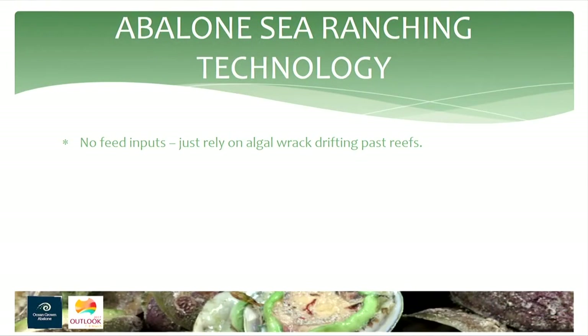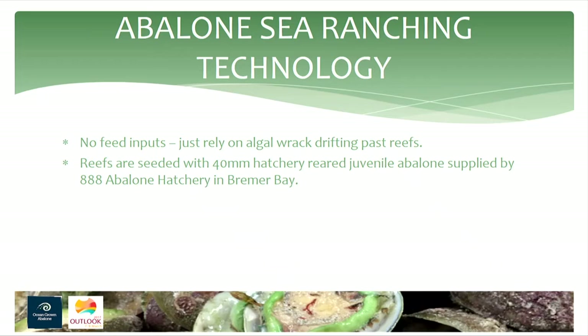The surrounding substrate is typically sand and seagrass. The great part about our business is there are no feed inputs — it's just relying on what nature provides. We have a great relationship with a hatchery in Bremer Bay where we purchase our seed stock. Between 40 and 50 millimetres is the best size for survival, and we expect around 50% of the abalone seeded at that size to survive the 2 to 3 years through to harvest.